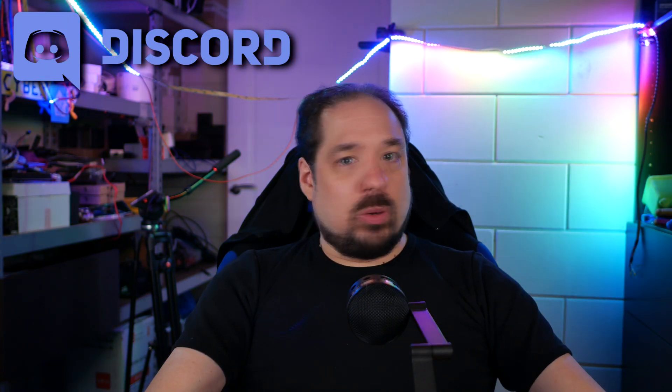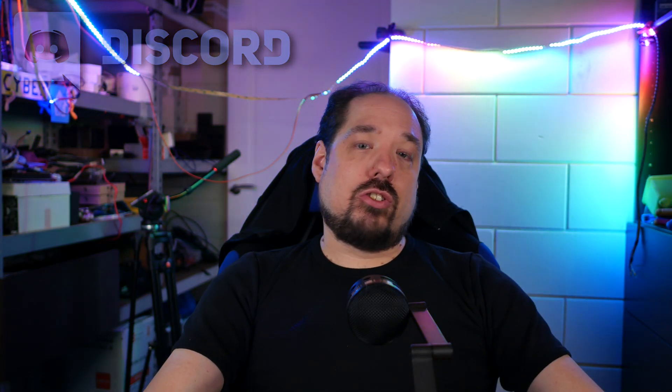Thanks for watching. Maybe subscribe if you want to know — as I said before, I will always announce availability of stuff on my Discord first. So that's basically why it's sold out before there was even a video. Join the Discord — it's always fun to hang around and talk about your LED projects and stuff like that.